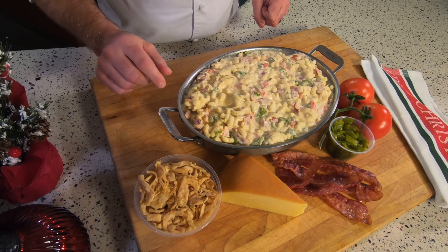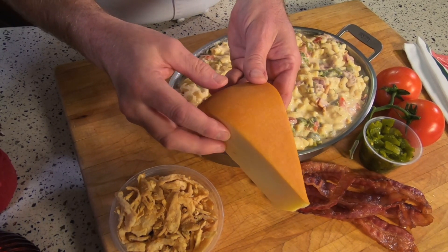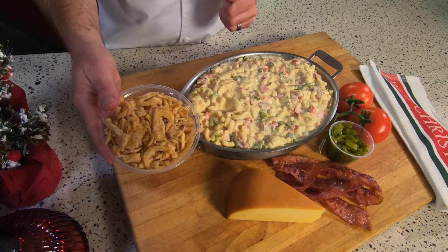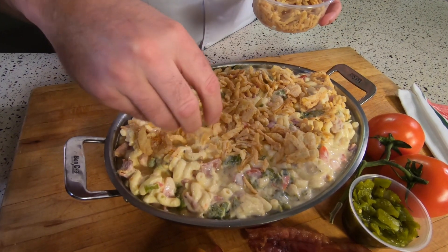Fresh diced bacon, and for a nice smoky flavor I've added some smoked gouda cheese to give it a nice aroma and flavor. For another twist I'm going to put fried onions on top instead of breadcrumbs. This gives it a whole another layer of flavor.